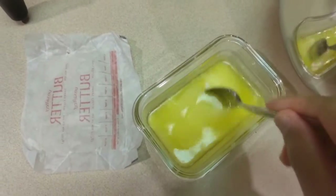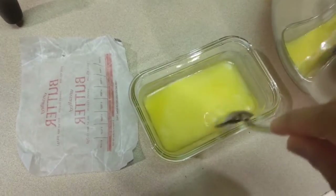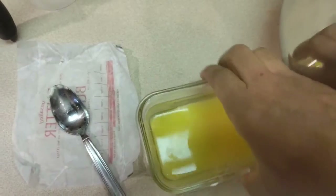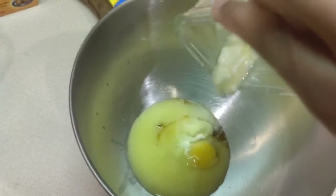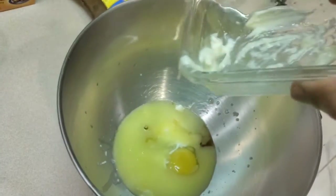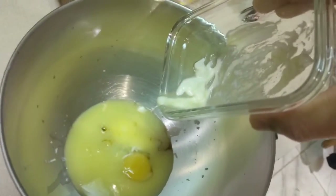Now we have our white chocolate chips mixed into the melted butter. Going to give it a good swirl and then pour that into our eggs. Let me scoop it all in there — got to get all that white chocolate out.